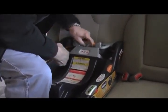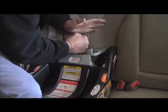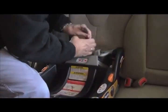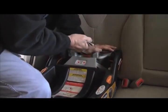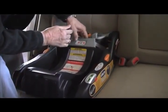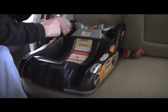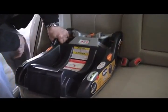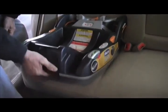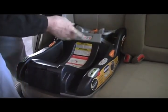Now let's get this seat tight. I came up with this procedure: put your foot on the floorboard, put your knee in front of the seat, push in, grab the seat tighten strap, push down on the seat, push in with your knee, and pull up on the strap. Do that a couple of times. Then check the seat to see if it moves more than an inch side to side. This is solid — it's not going anywhere.